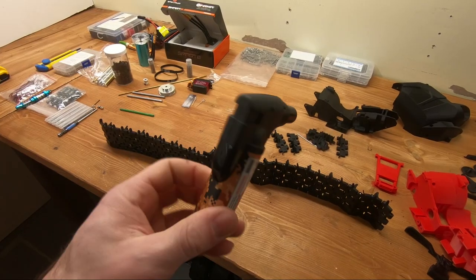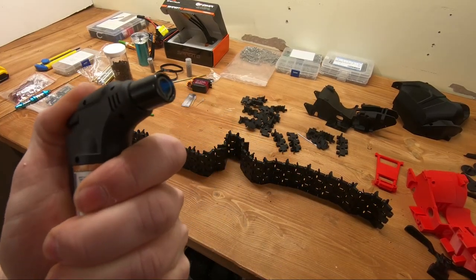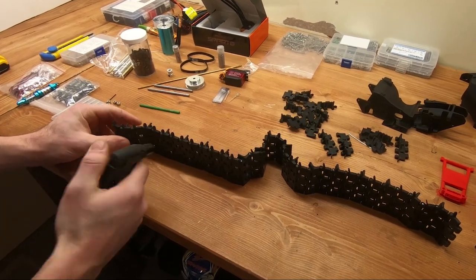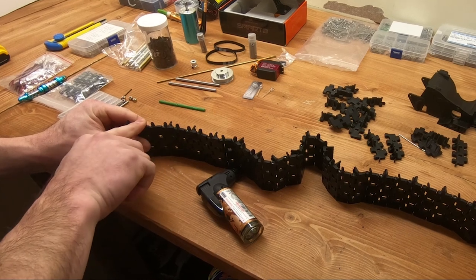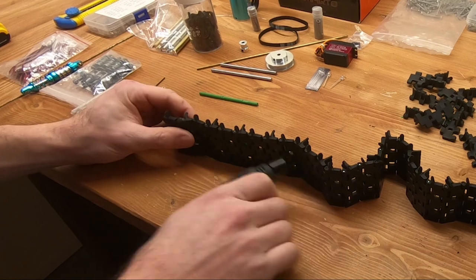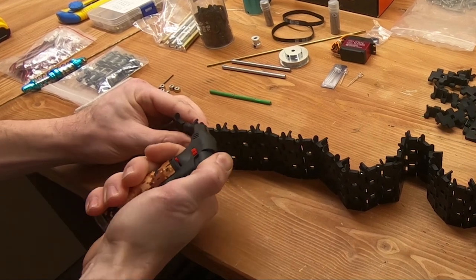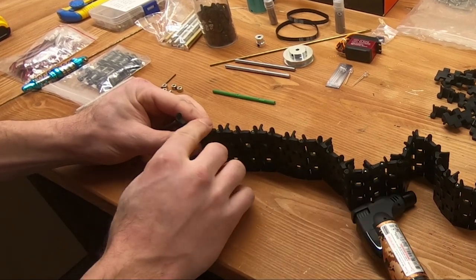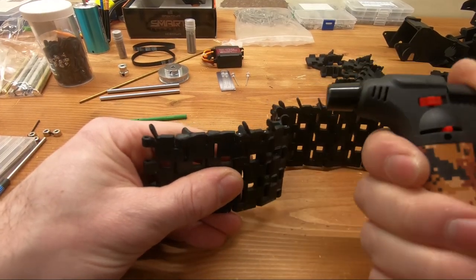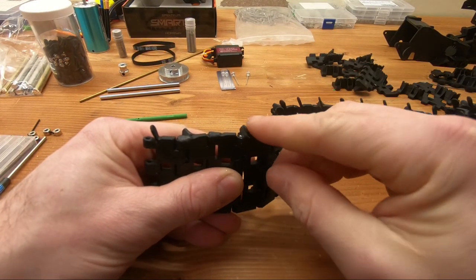I suggest that you use one of these torch lighters — you have enough heat to just hit the plastic quickly, it softens it a bit and then you can fold it back over itself. Make sure that it covers the pin properly. You want to hit the bottom of the tab — you don't want to hit the entire section.